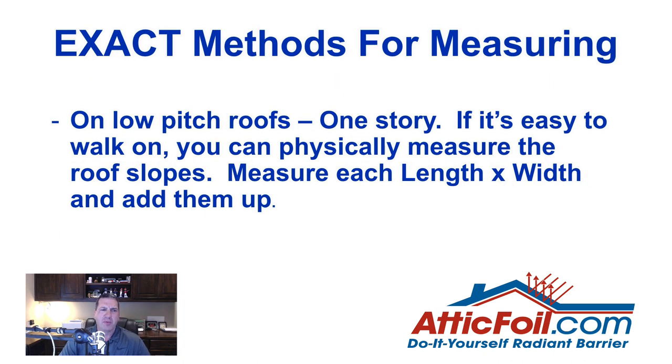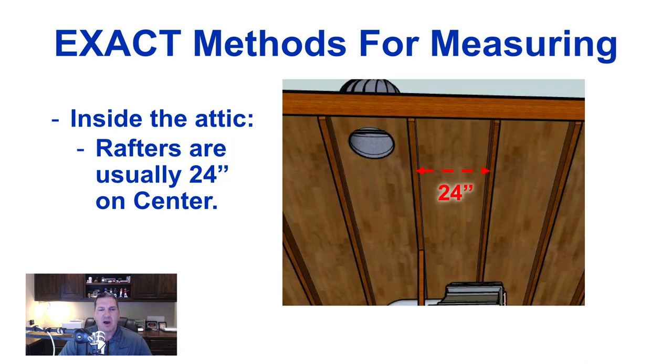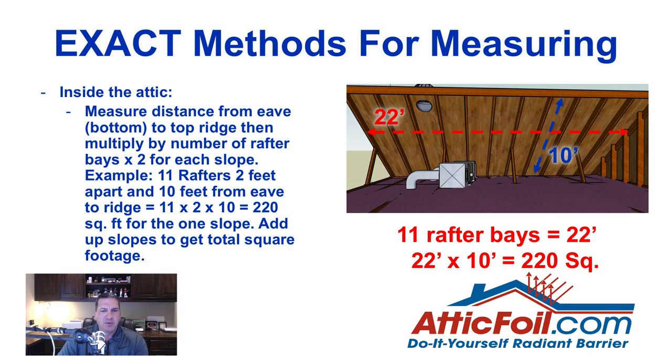For more exact measurement methods: if you've got a low-pitch roof that's easy to walk on, you can physically measure the length times the width for each slope and add them up. Going inside the attic, if you look at the rafters — typically 24 inches on center — you can count the rafter bays and multiply by 2 feet to get the length. Measure from the ridge down to the eaves and multiply. For example, 11 bays times 2 feet is 22 feet; 22 times 10 feet equals 220 square feet per slope. Do that for each slope and add them up.